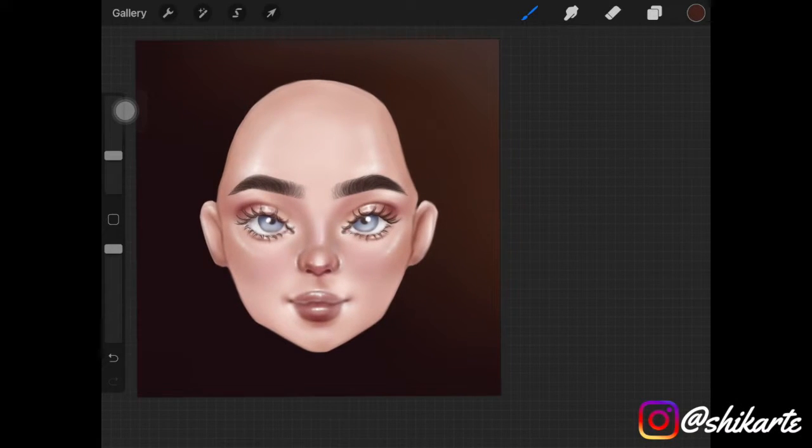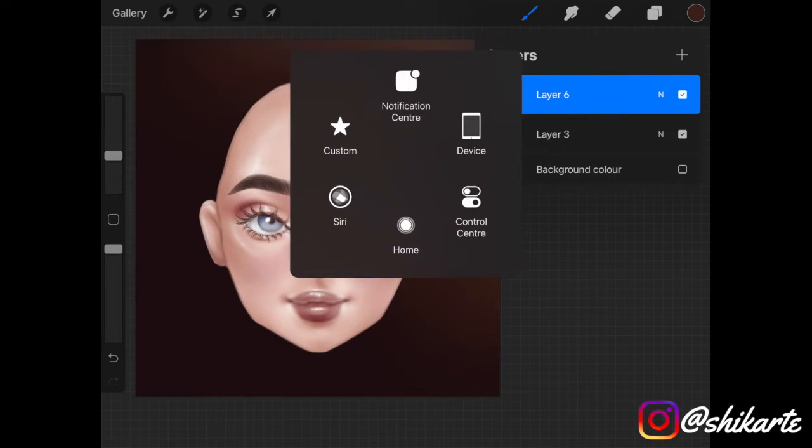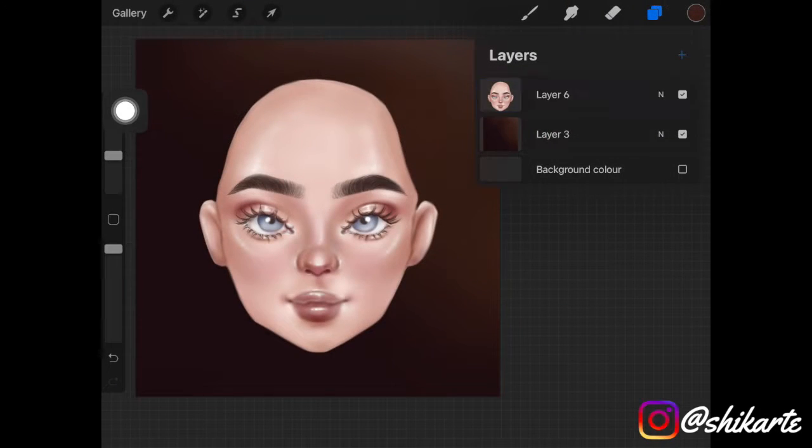To begin with, make sure to have a dark background for this to work and really create that dramatic lighting effect. Also add some light color to your background, which depicts the direction of the light — that is really necessary.